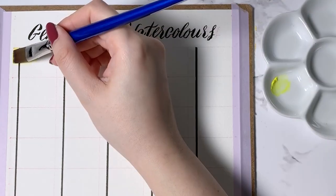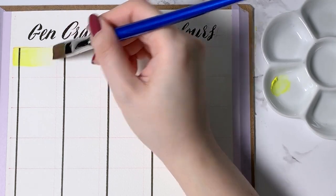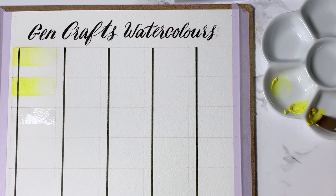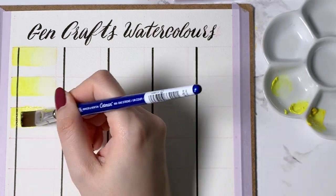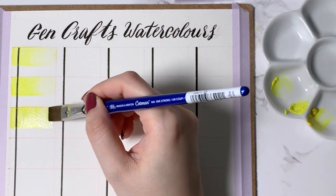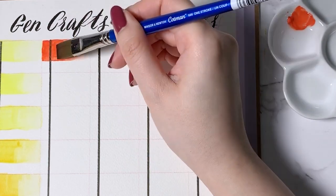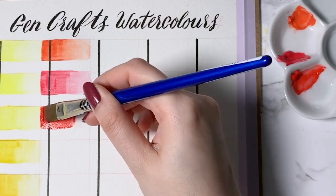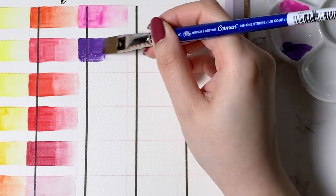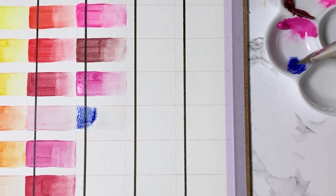As always, when I receive a new set of paints, I like to swatch all the colours so that I can get a feel for the paints, the colour selection, and in this case the paper as well. I had also drawn a black line with a waterproof fineliner so that we could see how transparent or opaque each colour was. With all my watercolour swatches, I lay down a clean wet stroke on the paper and then proceed to load up my brush with paint, covering about half of the swatch, and then with a clean brush again, I complete the swatch with the remaining paint on the paper to achieve a gradient. This allows me to see each colour at full strength as well as a diluted version of it.